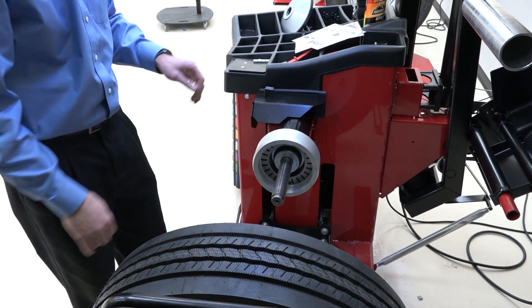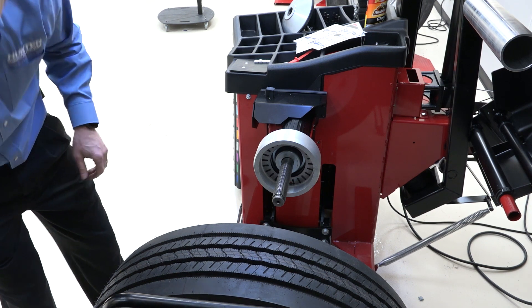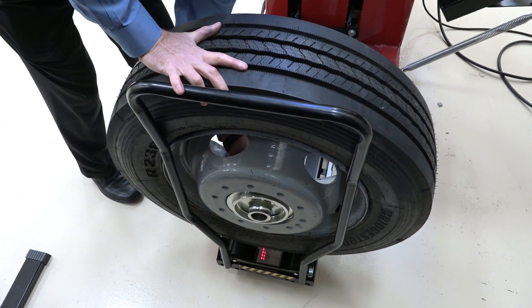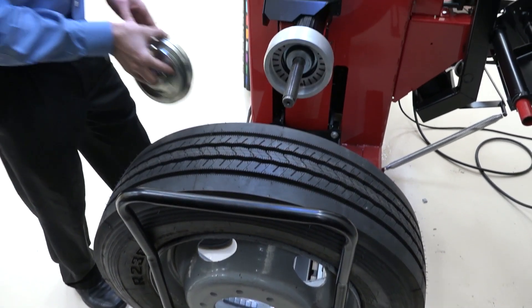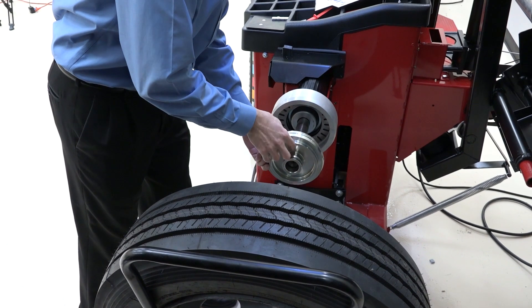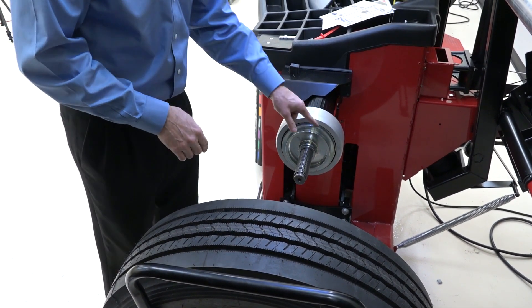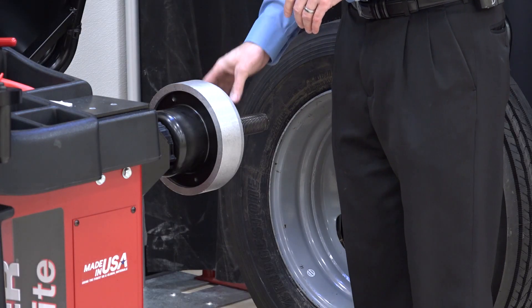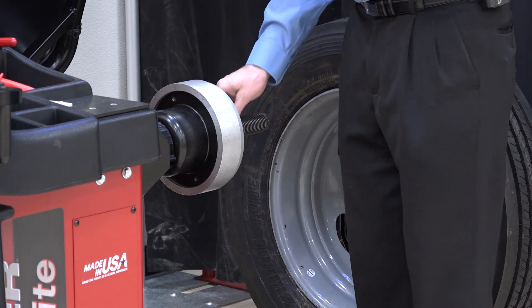Now I go to my disc — as you recall, it asked for disc number 16. I'm going to check to make sure that it fits inside the bore of the wheel, and it does, so I've got the right side facing out. I slide that up against the spring plate of the balancer, and when you do this you'll notice that the tapered surface that the wheel is going to be contacting sticks out up against the spring plate. That's exactly what we want — it pushes out to center the wheel.